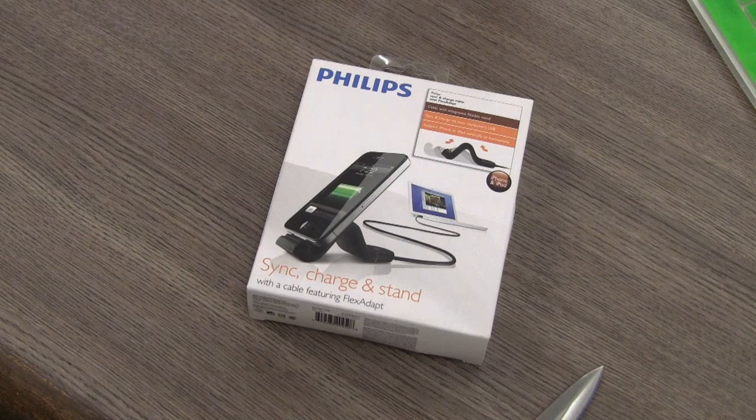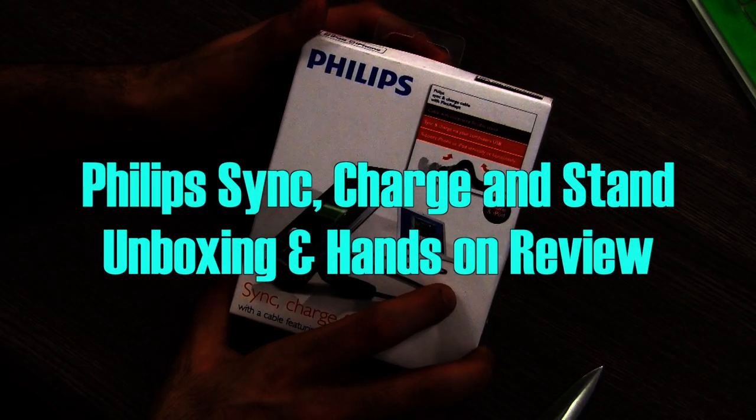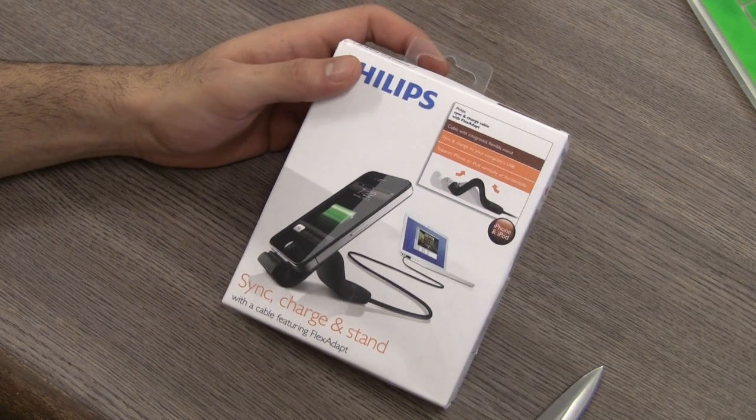What's happening guys, this is Abad Naakwal for iGan.in and today I'm going to be unboxing and showing you the sync and charge cable with flex adapt for the iPhone and iPhone 4S, iPod touch, and possibly even for the iPad.